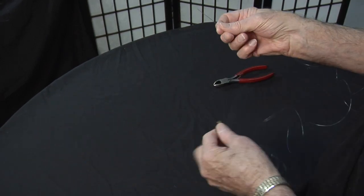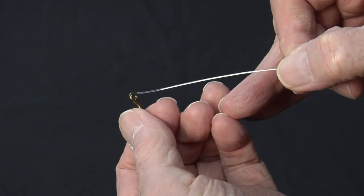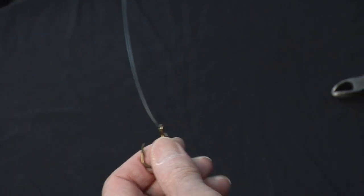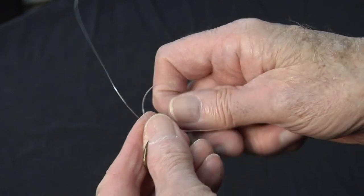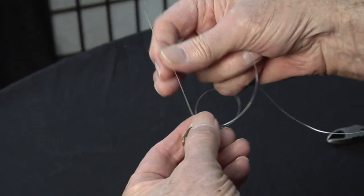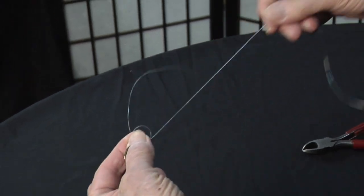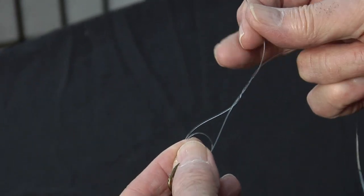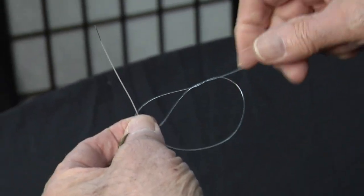Again we're going through the back of the hook, bring the tag end through, come back in again through the eye — that's twice, we go around the eye of the hook twice. We have this loop, we draw it up about so far. Tag end is on top, bottom here. Go once, twice, tag end goes through the double and here we are in the same position.